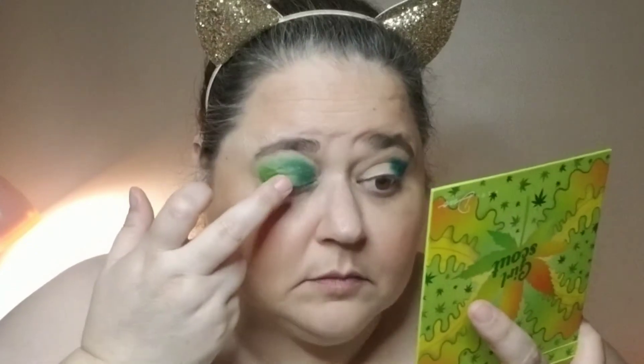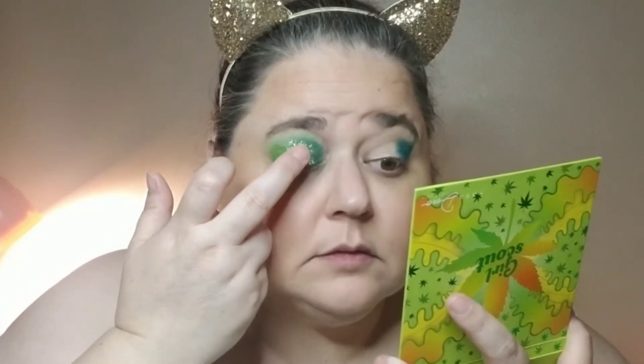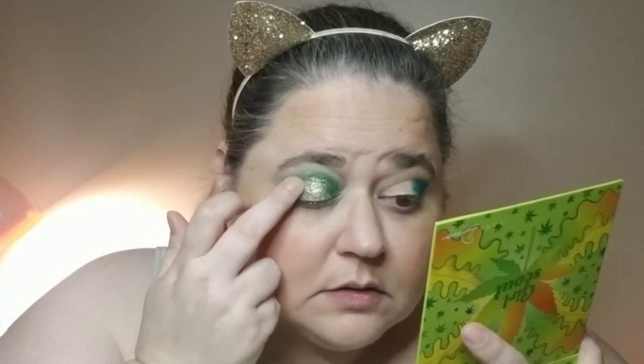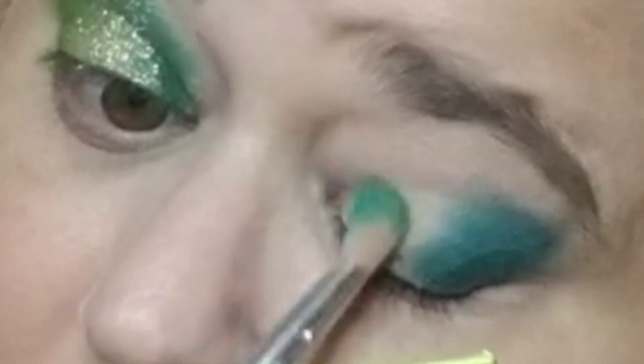Okay, so I'm liking that color. So this eye has dried down some, so I'm going to go ahead and tap Sticky Icky. It is a pressed glitter — or loose glitter, sorry. Actually, I don't even know what it's called, to be honest. I'm just going to pack that all over where I had the glitter glue. Okay, I'm going to go in with Stoner — it's kind of a shimmery shade — and I'm going to put that here in the inner portion.